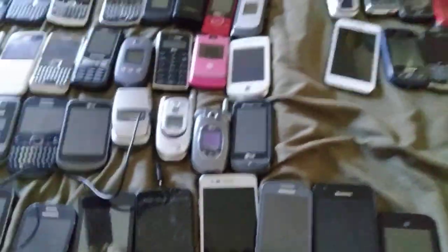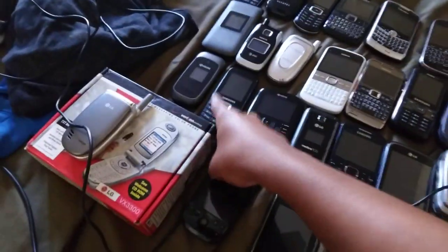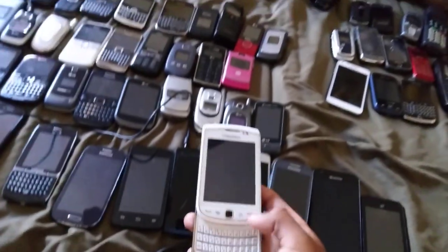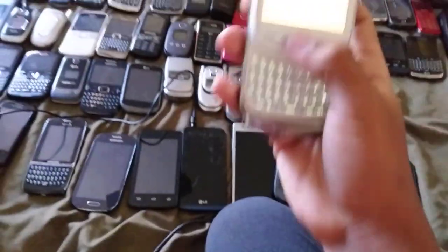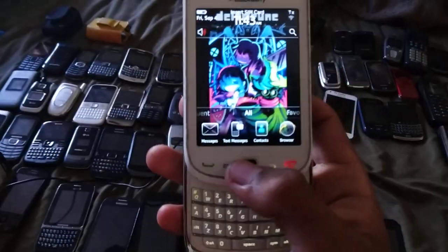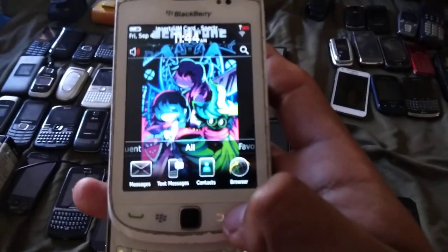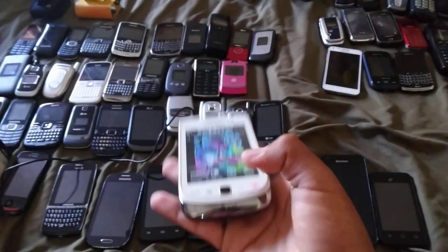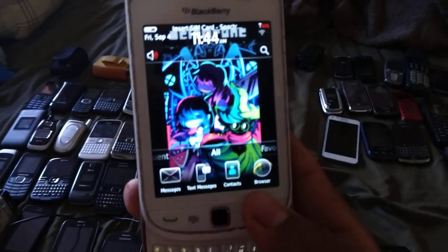This is a Motorola — I'll do it last because this needs the SIM card from another phone. So let's skip that and leave it to the last. This is the BlackBerry Torch 9800 on AT&T. Look at my wallpaper — that's a rune. The trackball doesn't work but it works fine otherwise. Good condition.